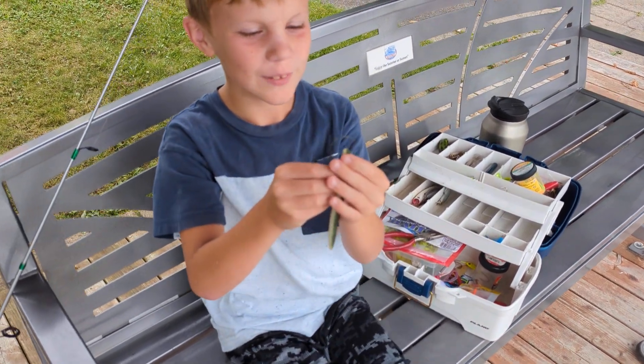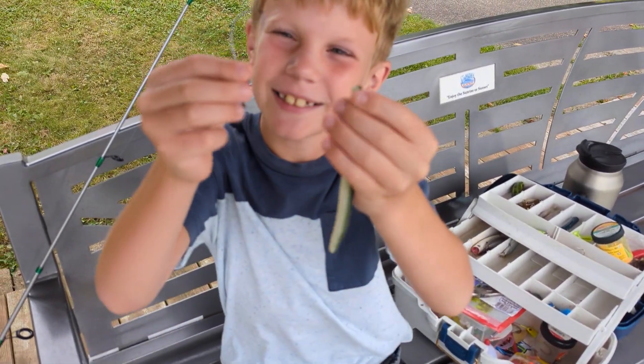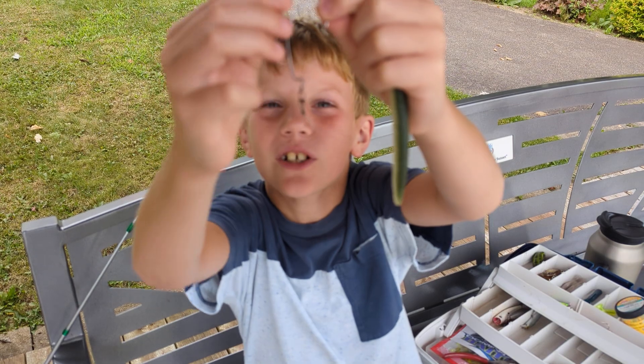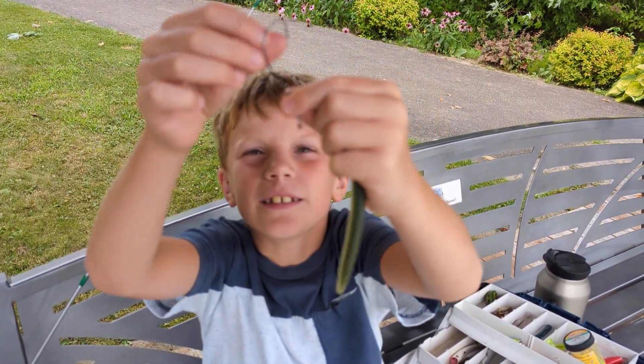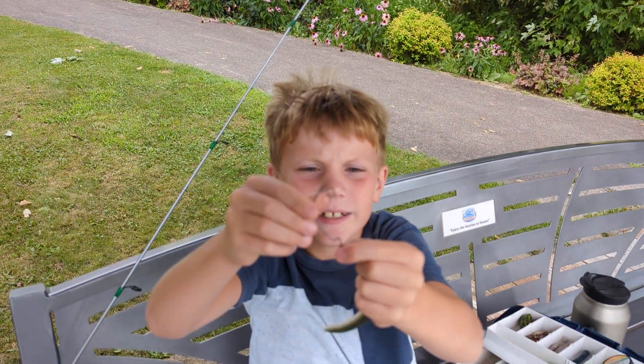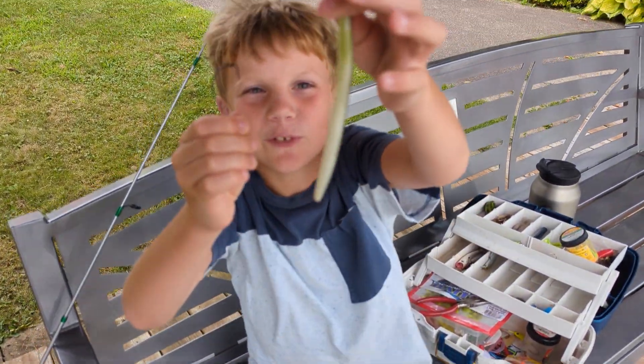Hey guys, in this video I'm going to be showing you how to do a Texas rig. First you're going to need a hook that goes kind of like this — it's straight up. Then look at the bottom, you need that bottom. And then you need a worm of course.